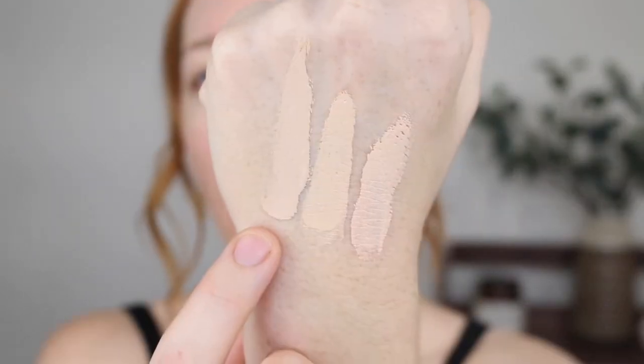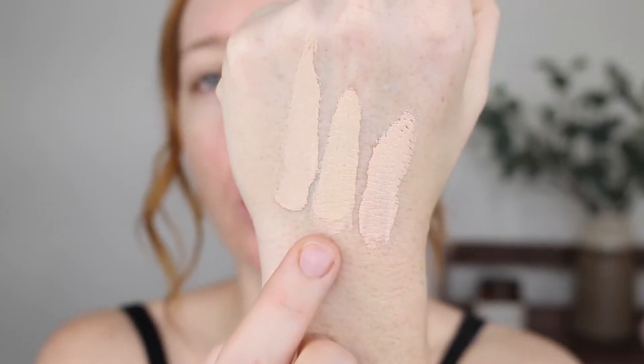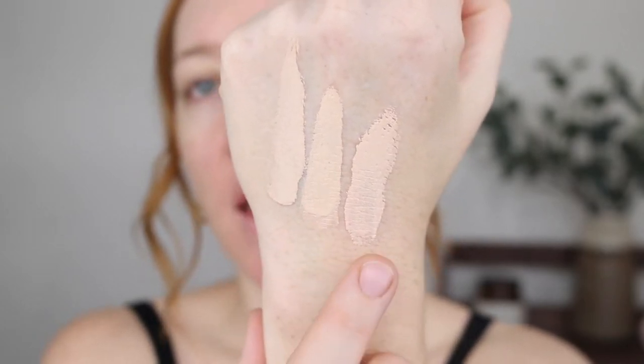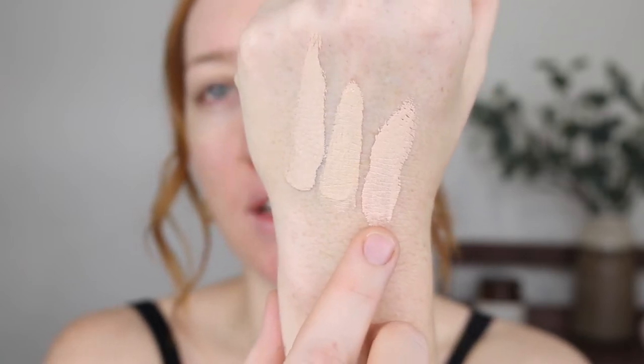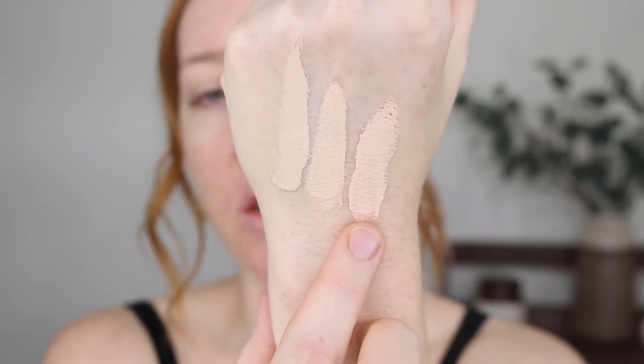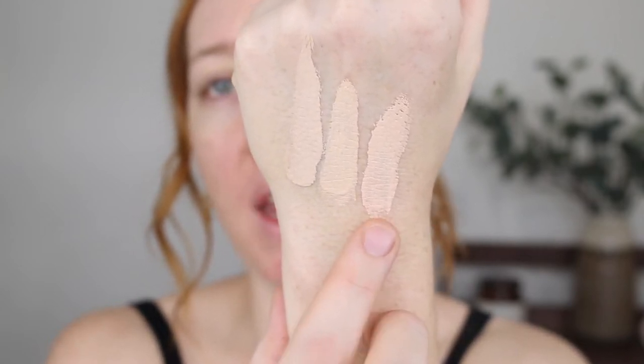So 02 is available at Priceline, but they didn't have 01 in stock. This swatch here is the original Superstay in 03, this is the new Superstay in 03, and this is 02. As you can see, 02 does look slightly more cool in undertone, and this is the shade that has actually been working quite well for me.